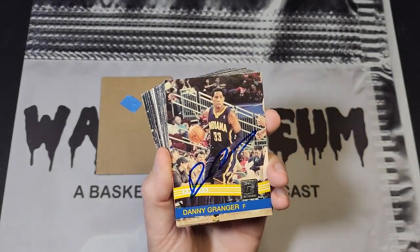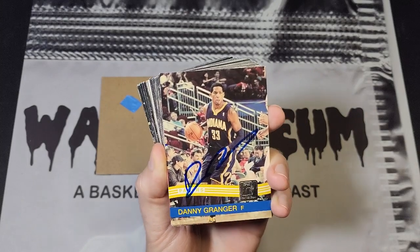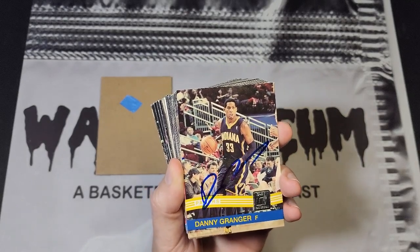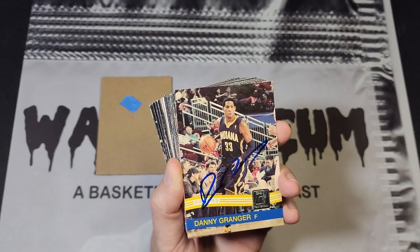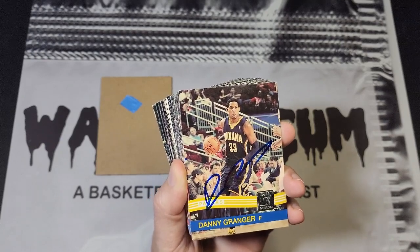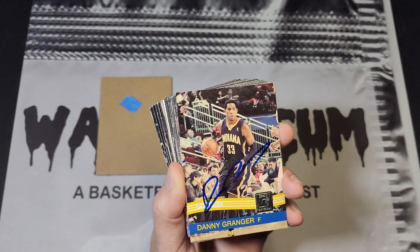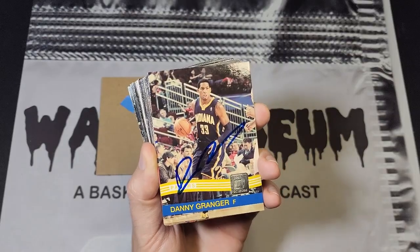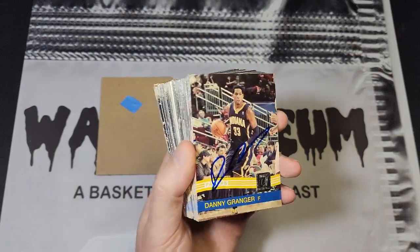What's up guys, this is Kyle from Wax Museum and I've got another in-person autograph video to show you here. These aren't cards that I just got signed — these are all cards I got signed about a decade ago. It's 2010 Donruss; I felt like I had a ton of these but as it turns out I only had 43, which is still a lot considering I had to chase all those players down.